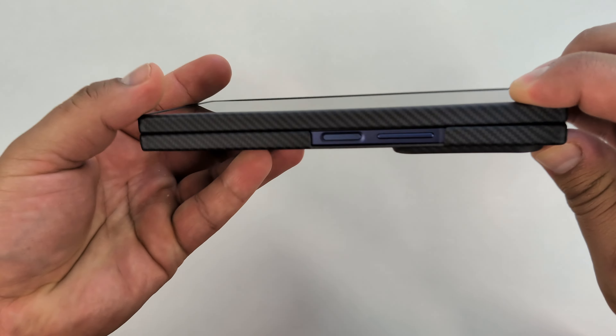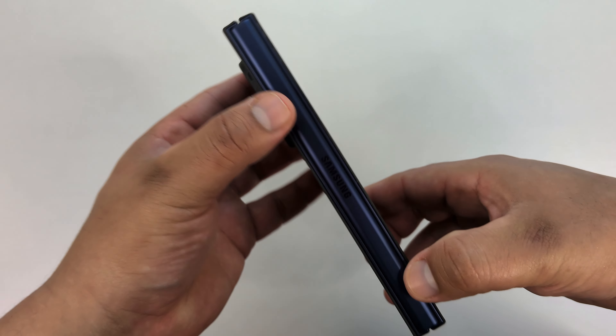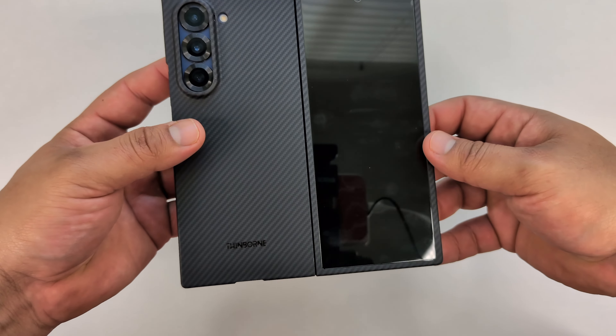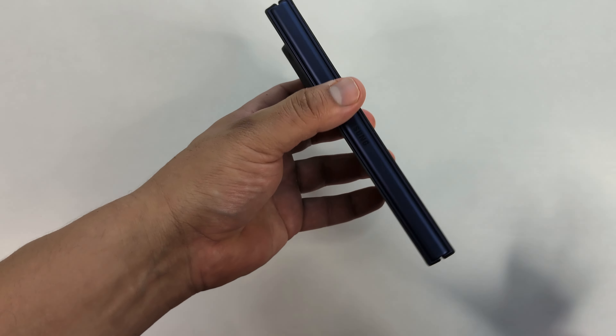Nothing on the other end. When we come over to the hinge, there is no hinge protection — some people might like that, some might not. The hinge is protected once you open up the device, but once you close it, there is no hinge protection, so I did have to go ahead and mention that. But honestly, the case feels really good on this device.